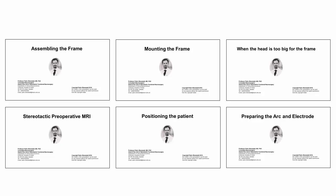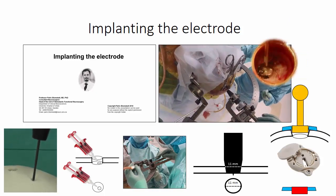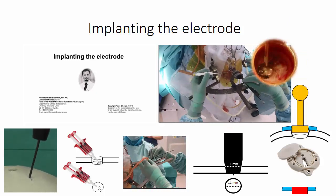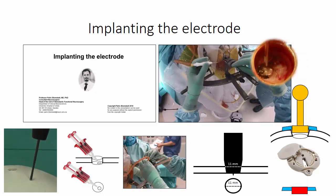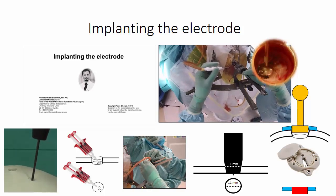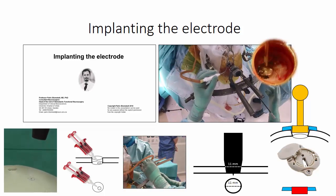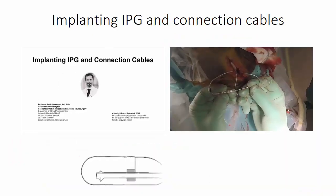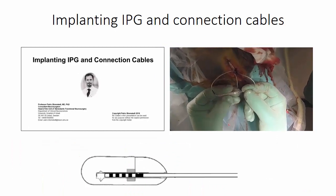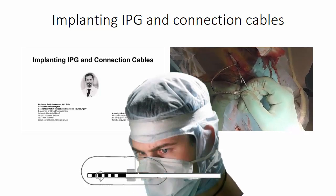In the following six lectures we will deal with the preparations before the actual implantation. The most important lecture in this course is naturally implanting the electrode, where we will in detail discuss the different steps of the procedure and how these can be managed in a simple and safe manner. In the same manner, we will continue with the implantation of the IPG and all the connection cables.